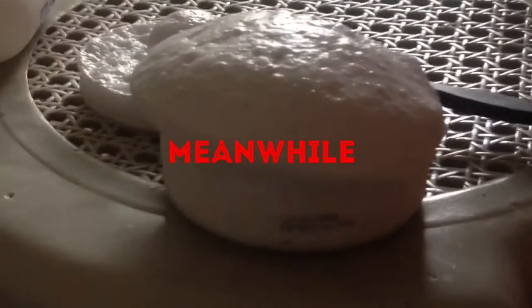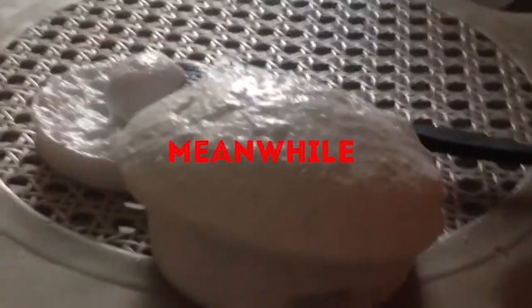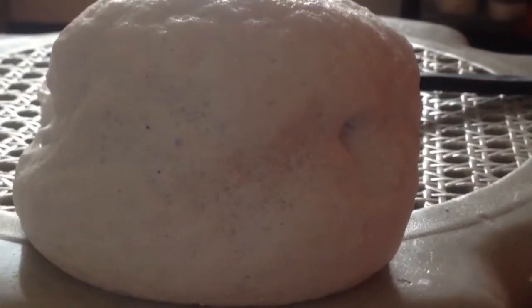I wasn't informed that bleaching would be messy and grainy, so for first timers like me, be prepared and also wear gloves. Meanwhile, I observed that the mixture expands by itself, so I should have put it in a bigger non-metal container.